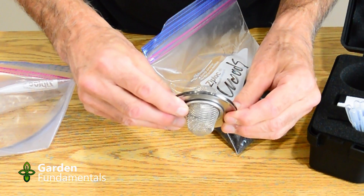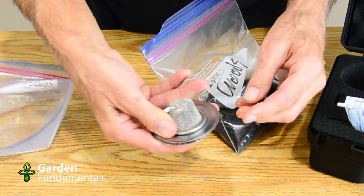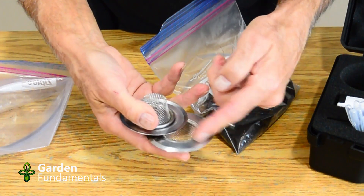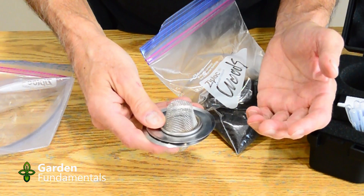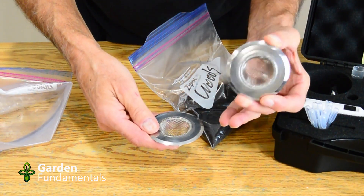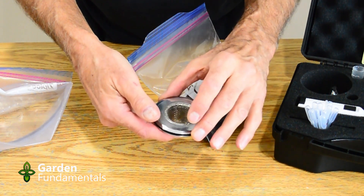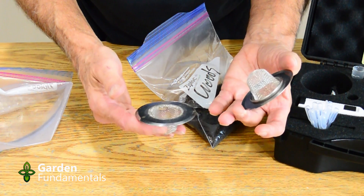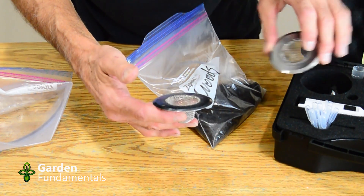There are actually two sieves, and the instruction videos show you that you put soil in one side, put the lid on, hold them together, and shake. The sieves make sure that only small particles of soil come through. The problem is these sieves don't work very well — they don't actually fit together, so you can't hold them with one hand. What I found was when I tried to sieve them, the bigger material would come sliding out between the two sieves. It was also suggested that you could put soil on one side, turn the other over and press it through. Tried that — that didn't work very well either. But I did find a way to use these sieves that works quite well.